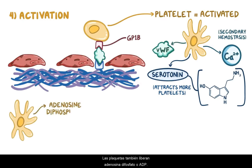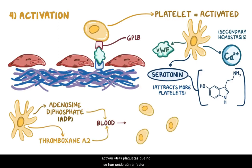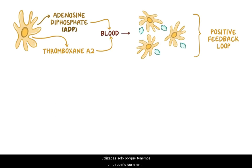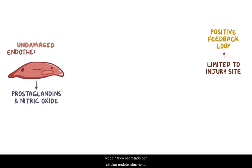Platelets also release adenosine diphosphate (ADP) and thromboxane A2. These two molecules are secreted into the blood and activate other platelets that haven't bound to von Willebrand factor. As more and more platelets bind, there's a snowball effect — a positive feedback loop — and soon a large number of platelets are activated. This positive feedback loop is limited to the injury site, because prostaglandin and nitric oxide secreted by undamaged endothelial cells bind to platelets and keep them from getting activated, creating a tug of war between platelet inhibitors and activators.